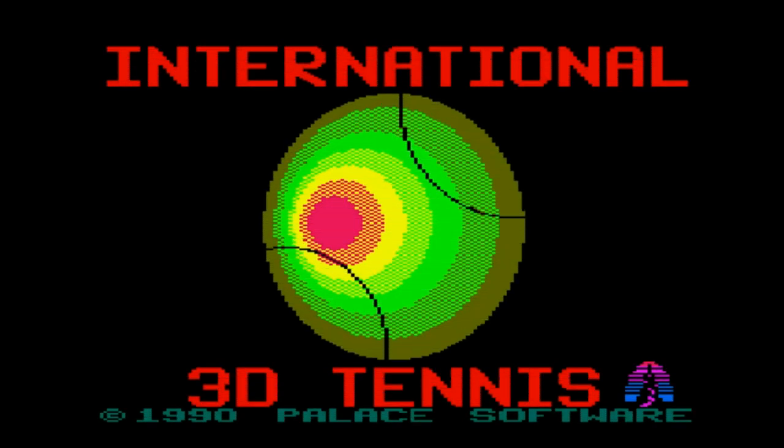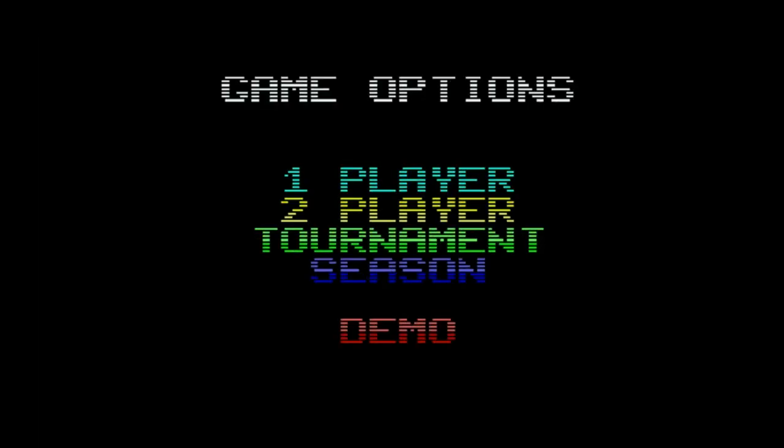Hello, Amstrad fans, and welcome to another episode of this Not Easy Being Green Screen. It's tennis season, and why not — let's look at a tennis game on the Amstrad CPC. Here it is, with a very nice rendition of the BBC's Wimbledon theme: International 3D Tennis.